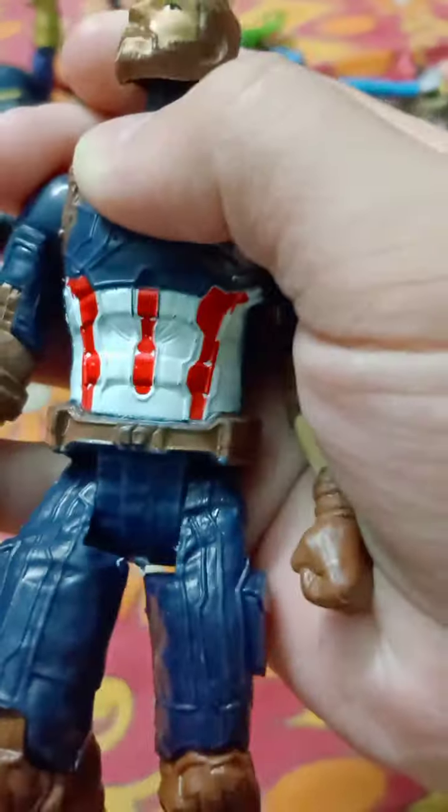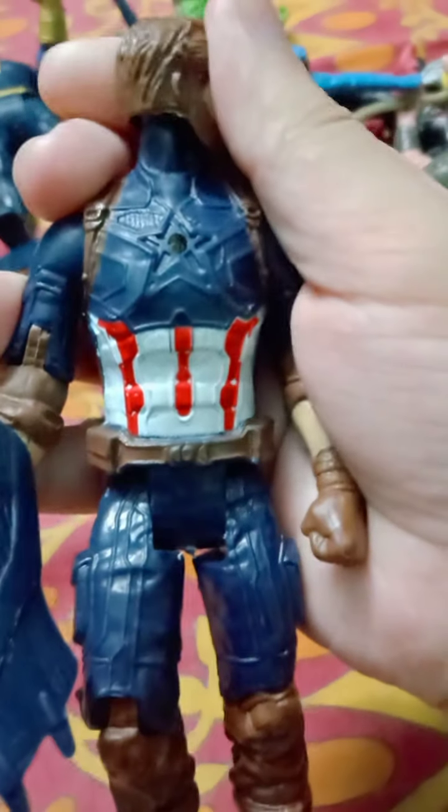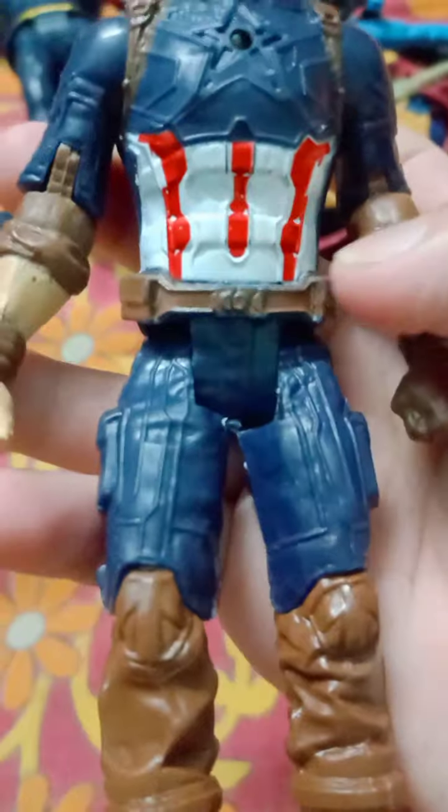First we will take a look at Captain America — the Union Legends Captain America. I have already reviewed it guys; if you haven't watched the video, please check it out. You can see it's the Captain America action figure from Avengers: Infinity War. Look at this costume detailing — you can see the straps and the utility belt.